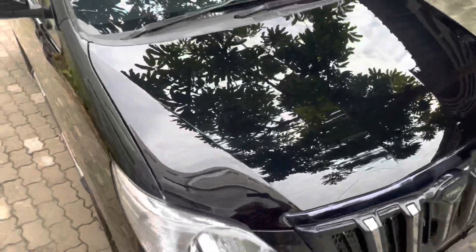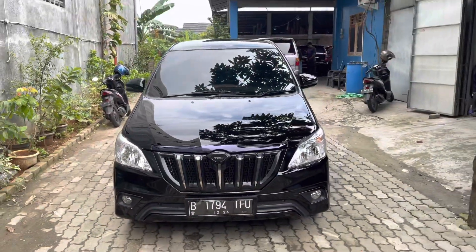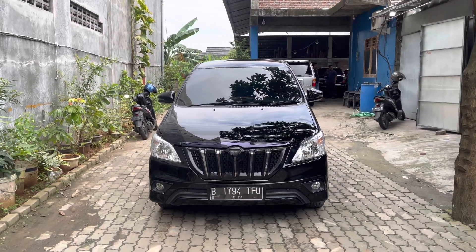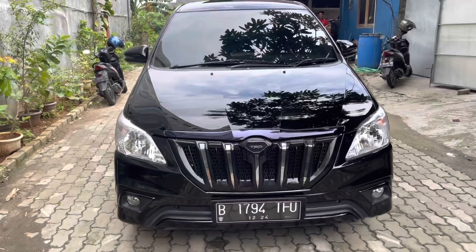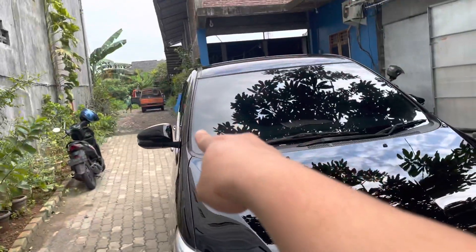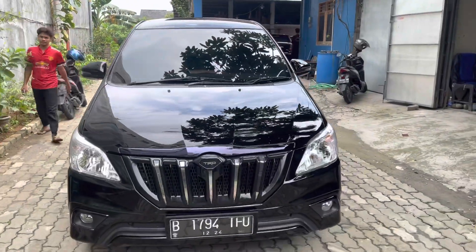Ini kita lihatkan hasil bodi cat, seni kerajinan tangan Garasi Mobil Semarang. Kaca dan bodi sama-sama kinclong. Inilah seni kerajinan tangan dari Garasi Mobil Semarang. Warna black attitude, warna kebanggaan kami. Konsepnya tidak muluk-muluk, simpel, ambil paket upgrade cat full body black attitude.